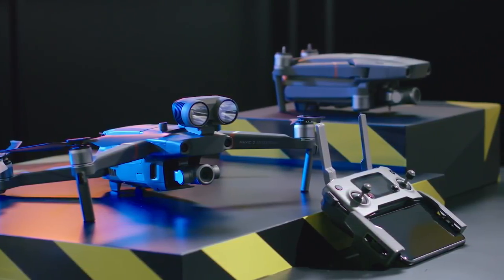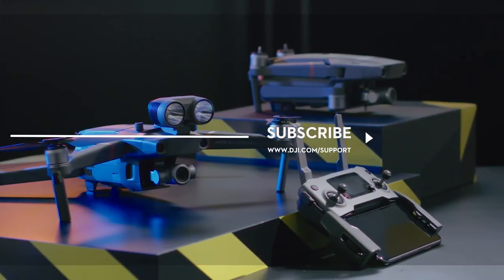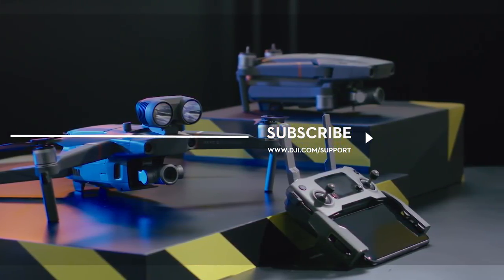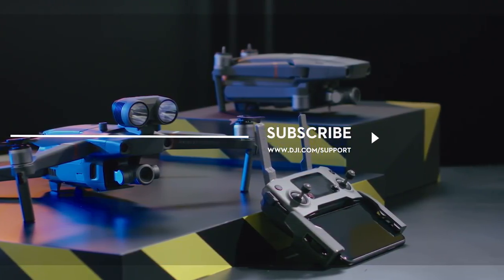Hit the like button if this tutorial was helpful. If you need any support with your DJI gear, feel free to contact us via Facebook Messenger by following the link in the description. Thank you for watching!